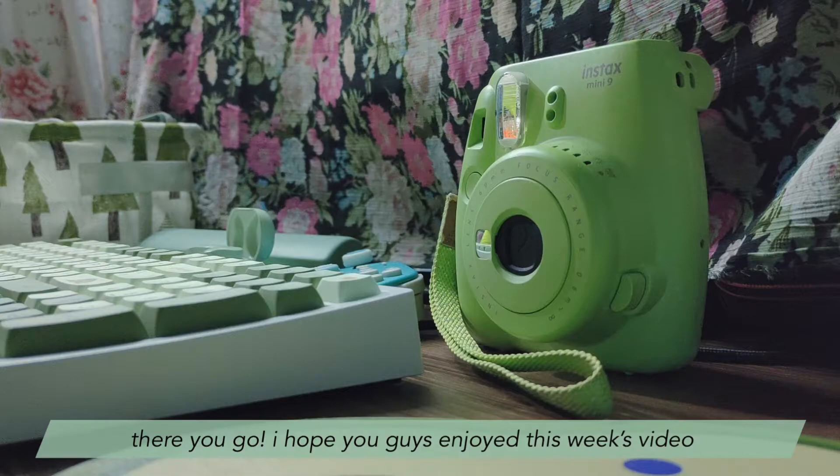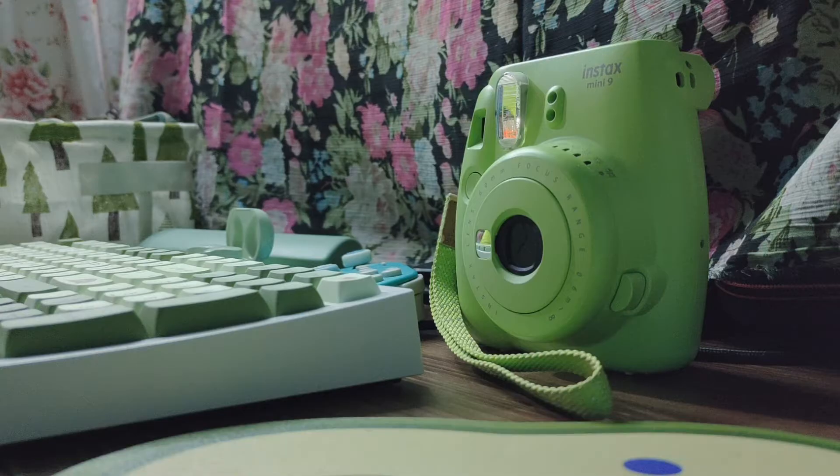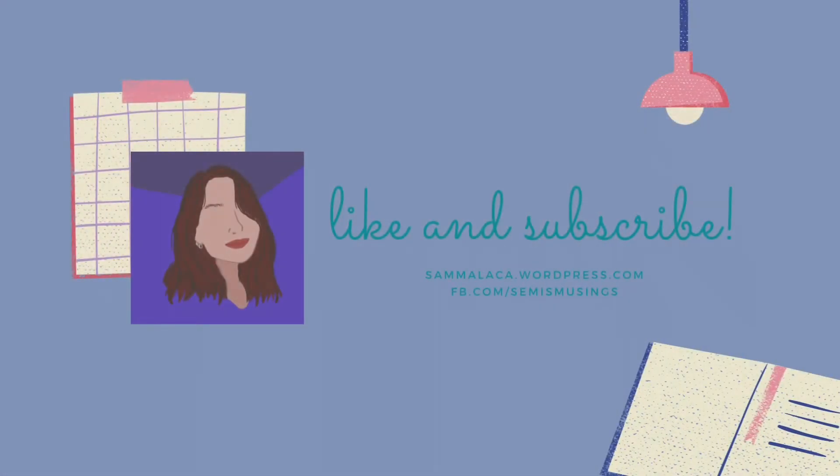And there you go. I hope you guys enjoyed this week's video. I'll see you guys next time. Bye!